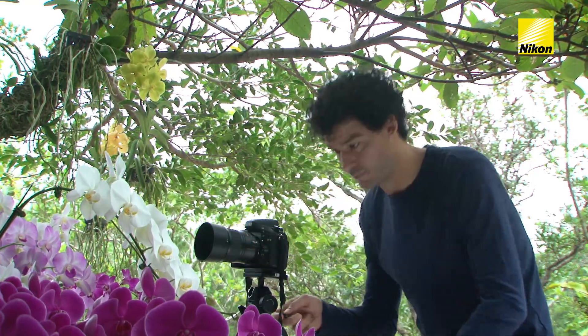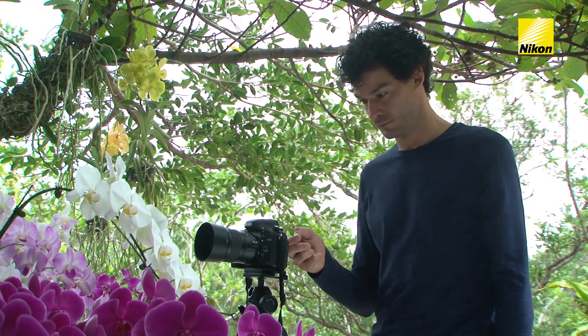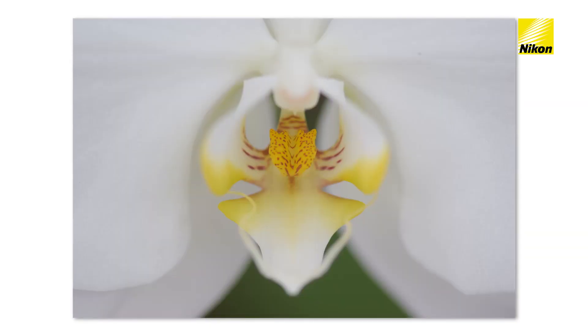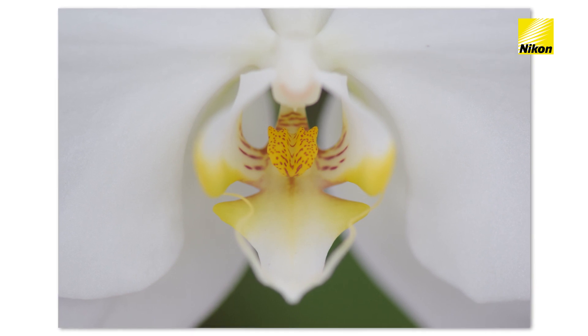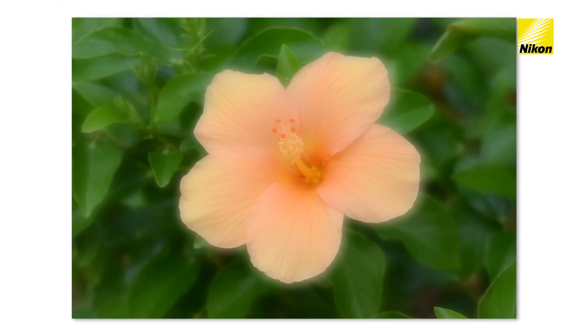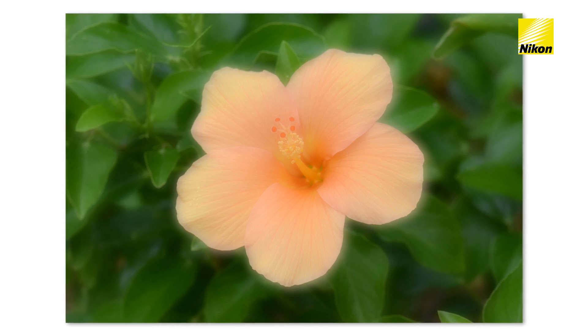Use an optional wireless remote control to reduce blur caused by the camera moving when the shutter release button is pressed. You can also change the look of your photographs using the filter options in the camera retouch menu.